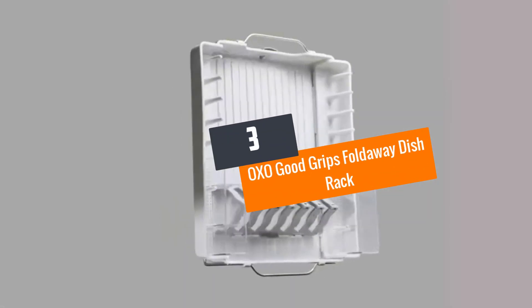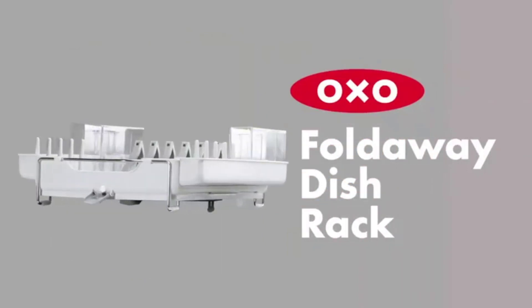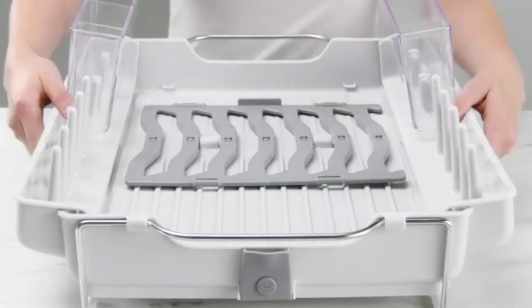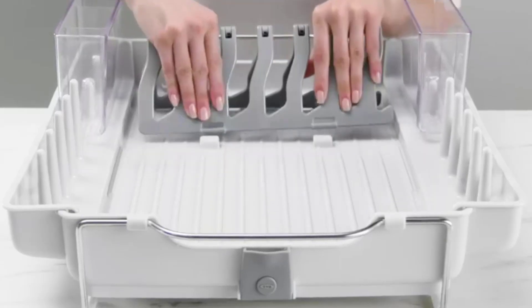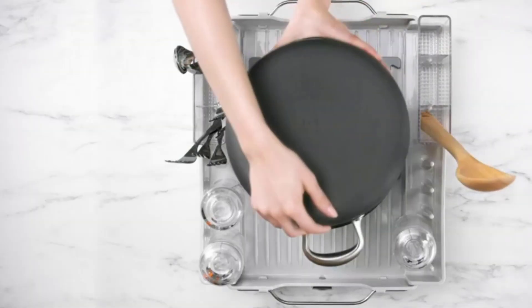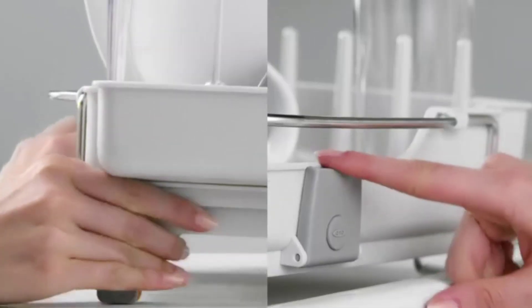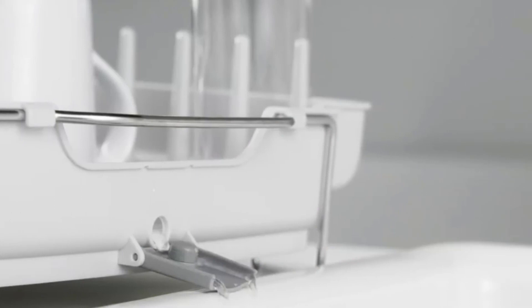Number 3: OXO Good Grips Fold-Away Dish Rack. Looking for a compact and portable dish rack? The OXO brand is offering the convertible fold-away dish rack. The stainless steel product is designed for medium and large utensils including bowls, dishes, pans, pots, and much more. It features a spout for redirecting water to the sink and fold-out legs for better elevation.